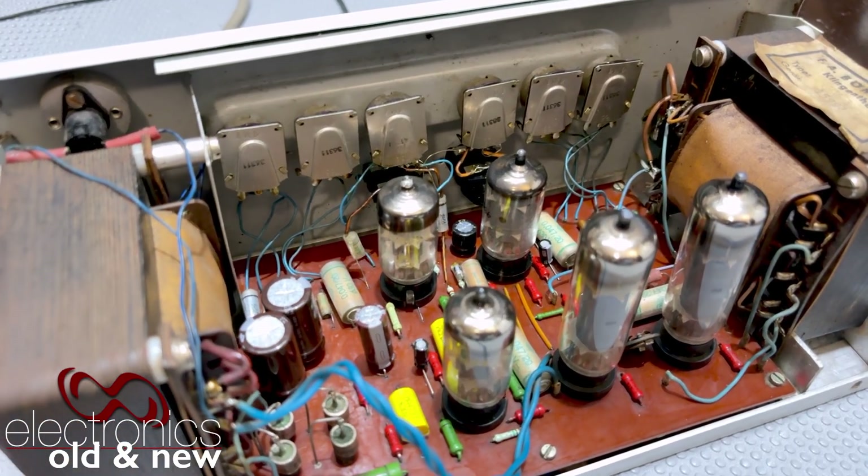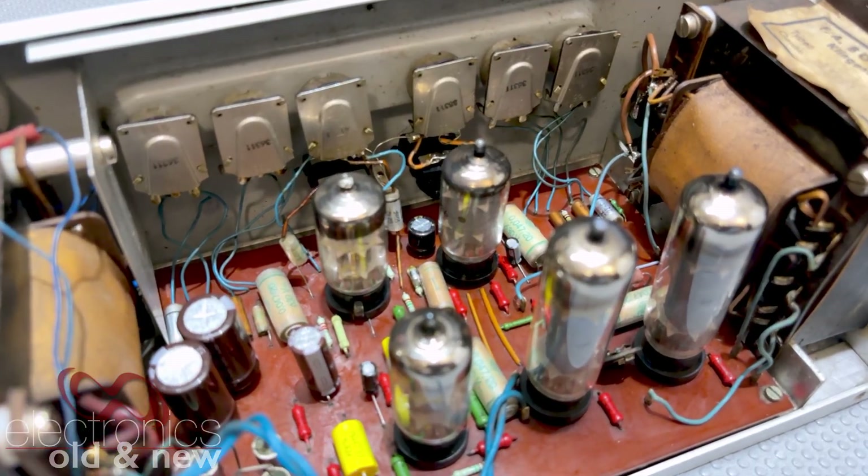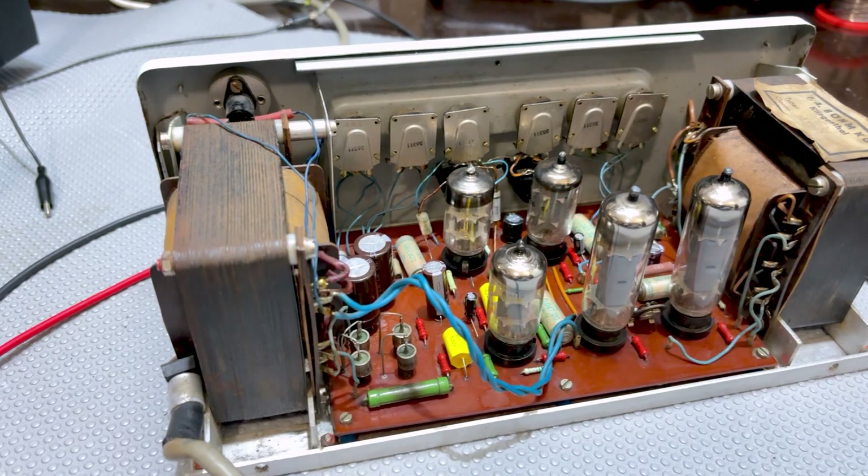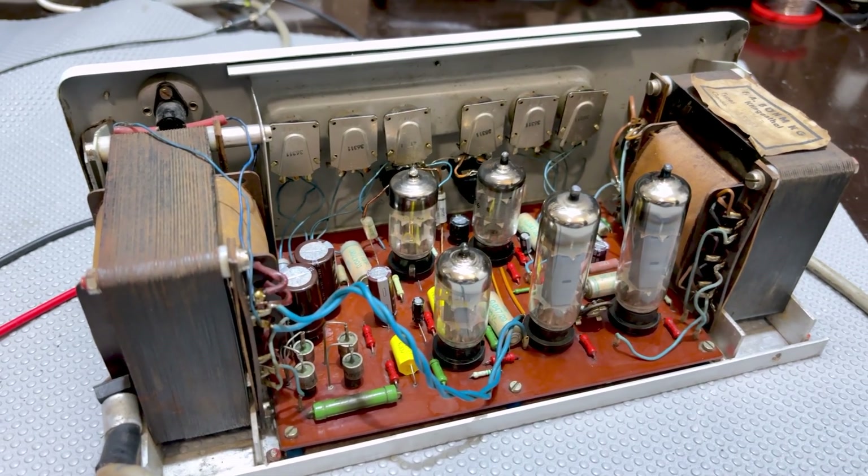What you're seeing here is the one that I've managed to save. I have completed it, and I've got to tell you, this thing did not take much more than I'd done already.